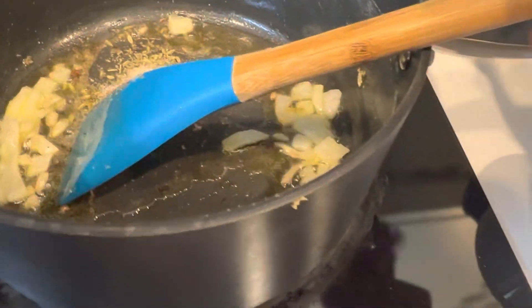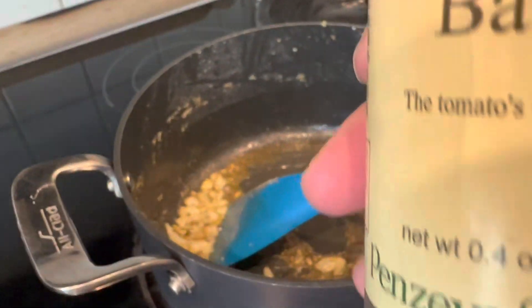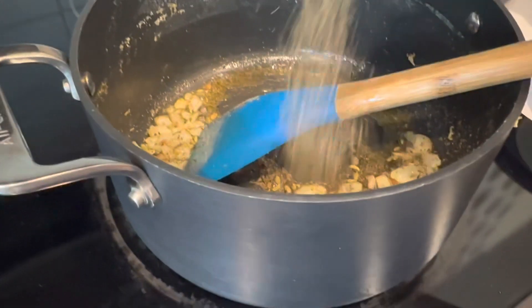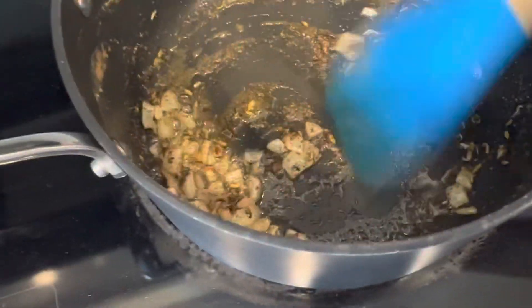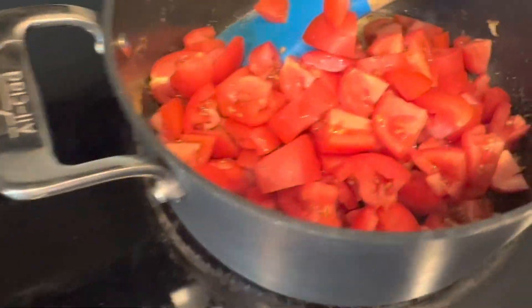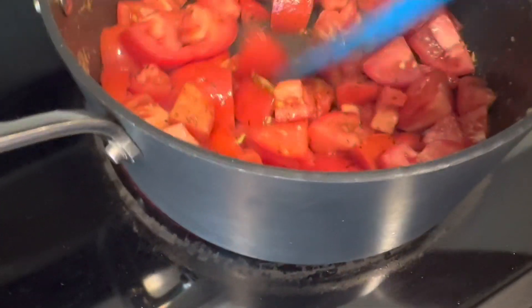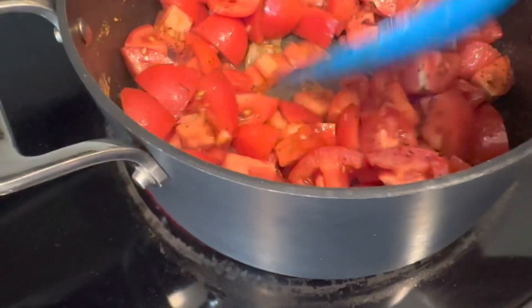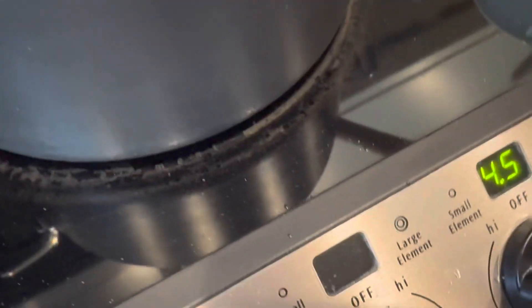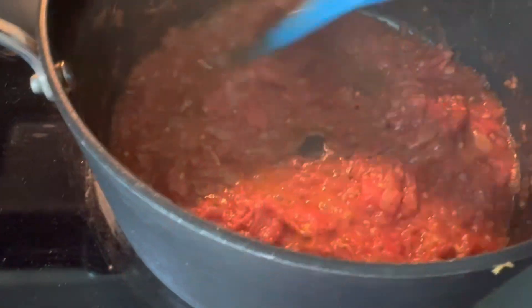Add to this. Stir it up. I need to add the basil leaves and I saute it with olive oil and now I'm adding diced tomato. Pizza sauce is done.